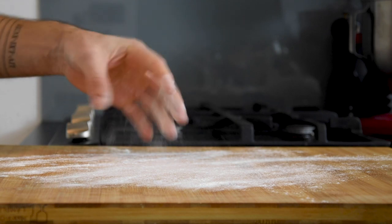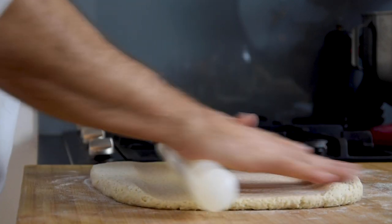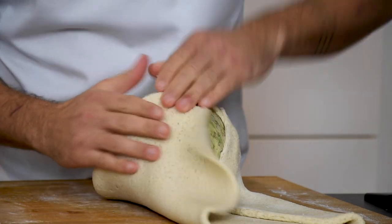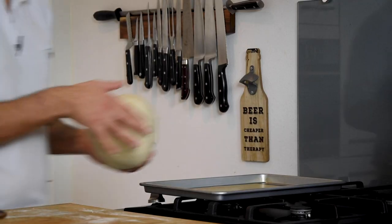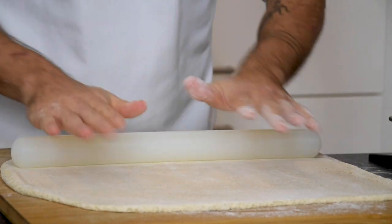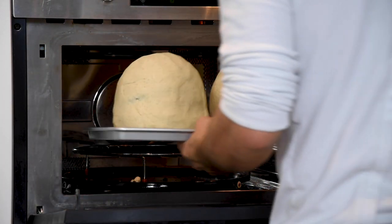Now flour your worktop and divide the dough in two. Roll one part into a thin sheet. Put a celeriac that weighs around 1 kilogram on top and cover it tightly with the dough. Then put it on a baking tray and repeat this process with the remaining dough. Bake them for two and a half hours at 180 degrees Celsius.